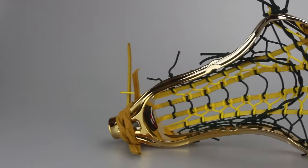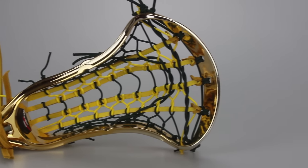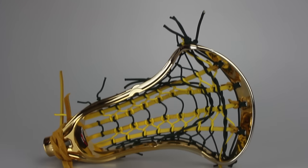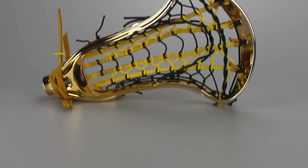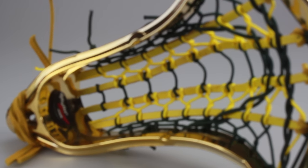To wrap up this ship out shoutout, we have this amazing looking Under Armour Regime head. If you look close, it's got gold chrome all the way around it, which is incredible. It also has one of our best pockets — the women's ladder pocket with yellow leathers and green cross lace, as well as green sidewall and a green top string. One of my favorite ones I've seen go out of the studio lately, and I believe Tyler thought it was a nice looking one too.